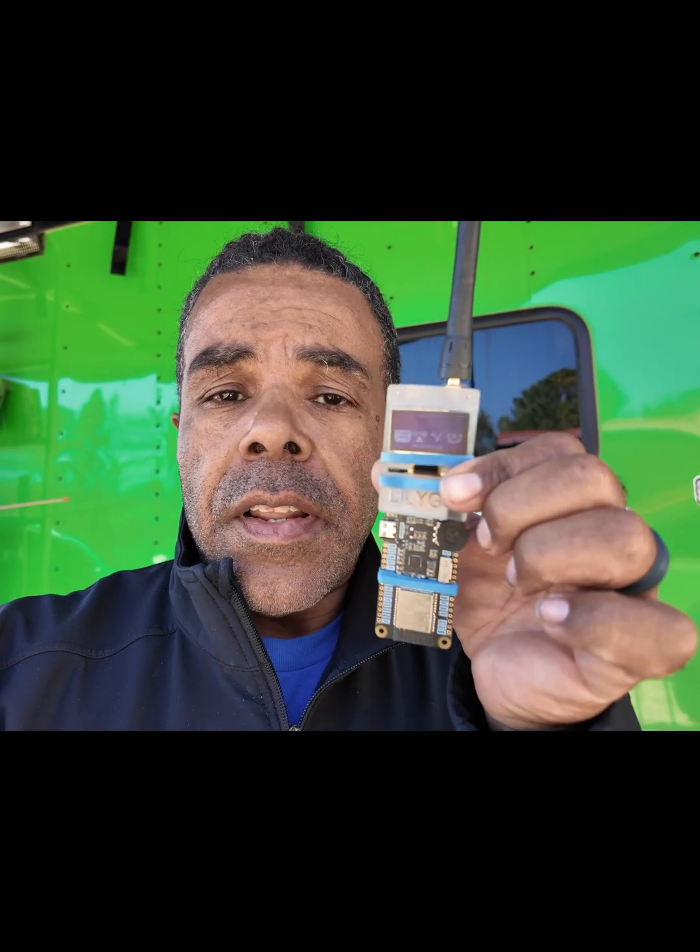Hey guys, thanks for stopping by to see what I'm up to today. Today it's time for me to do an update on this fella here.